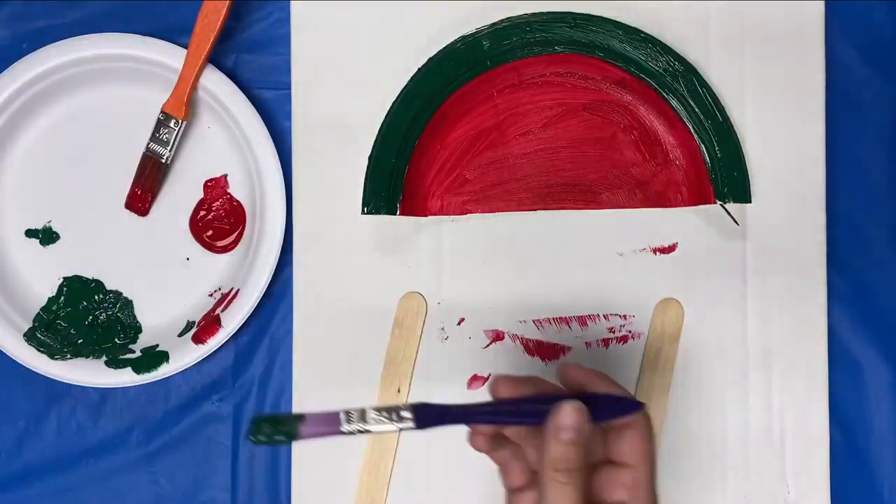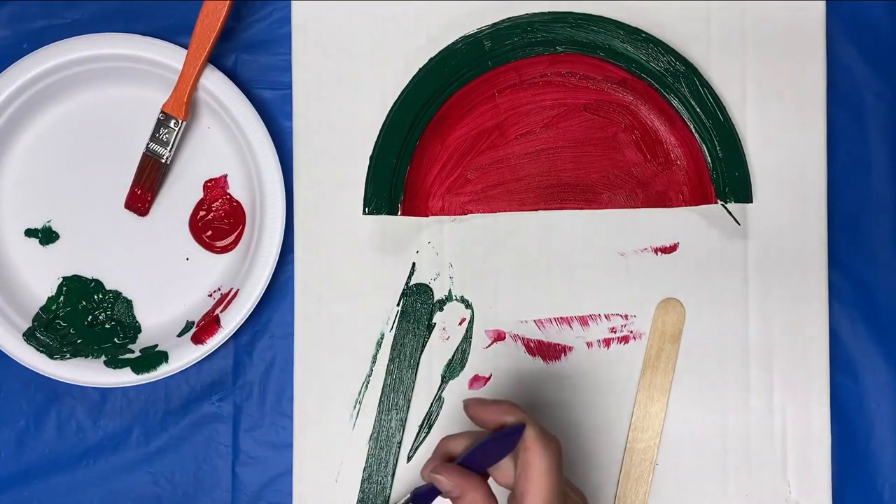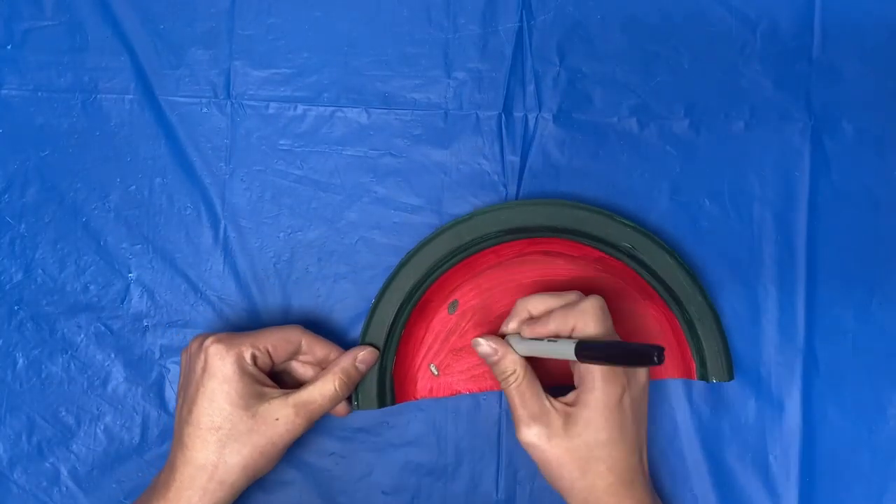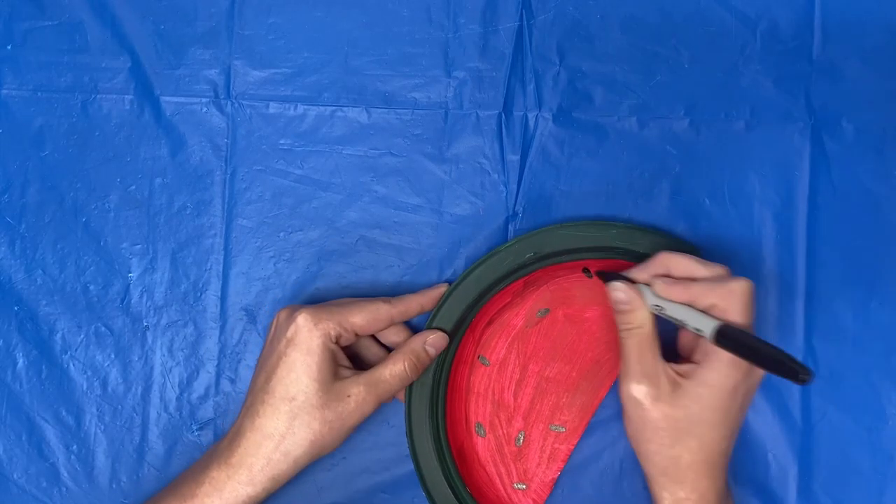You can also paint your popsicle sticks. Once the paint is dried, draw on the watermelon seeds.